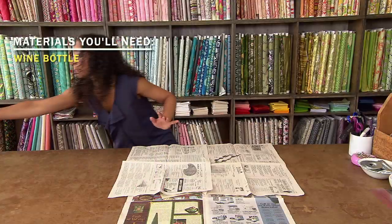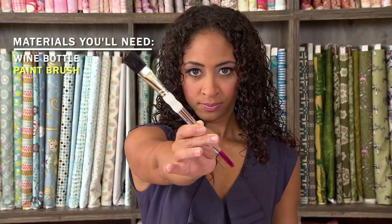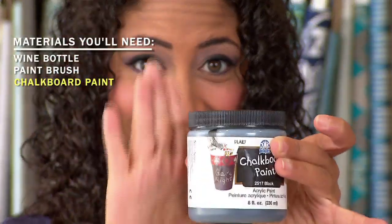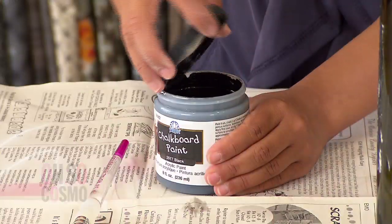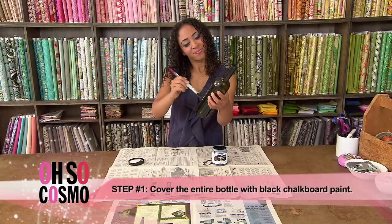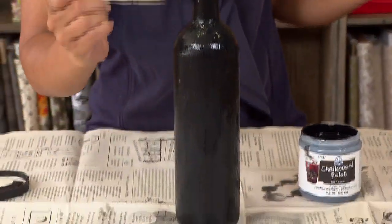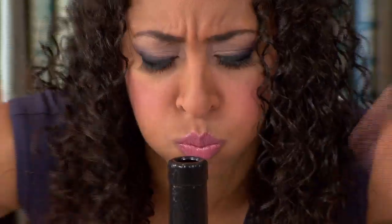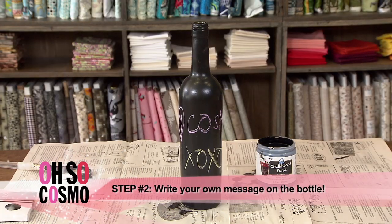For your first vase, you'll need your wine bottle, a paintbrush, chalkboard paint, and some chalk — so you can write those little dirty messages. Just grab your chalkboard paint and put on a heavy coat of it until the paint is no longer transparent. Let it dry for a couple of hours. Now you can write your own message on it with chalk.